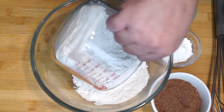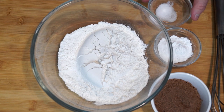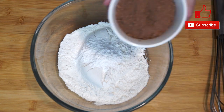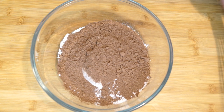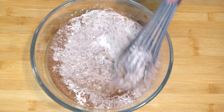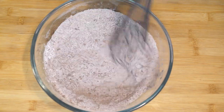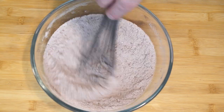Now for our dry ingredients: we're starting with two and a half cups of all-purpose flour. To this, we're adding a fourth of a teaspoon of salt, one and a half teaspoons of baking powder, and a third of a cup of cocoa powder — whichever kind you prefer. Make sure you have a third of a cup. We're going to mix this with a whisk to get all of these powders mixed together before anything else is added. You'll notice everything in your bowl changes color; when it's all the same shade, you've gotten it.